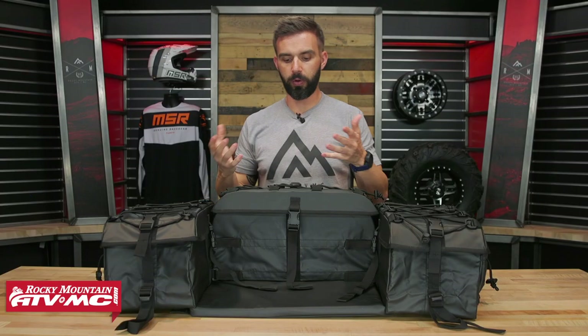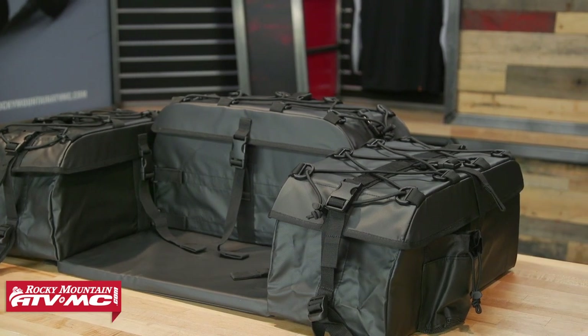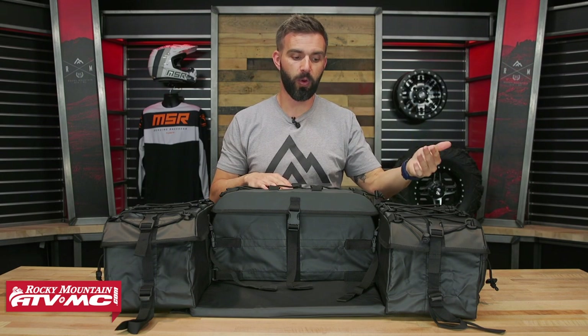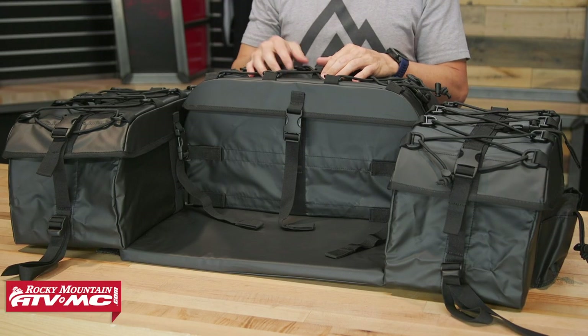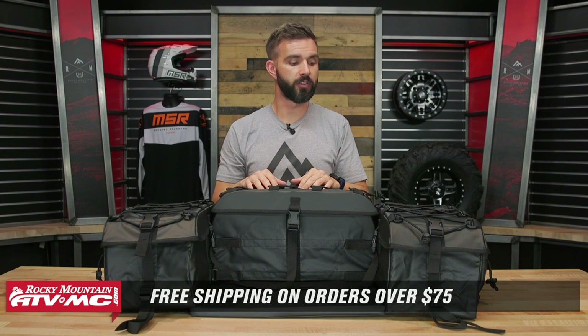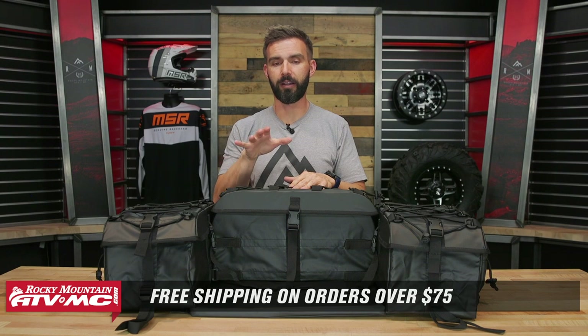With the ARCH Series bags, we're really big fans of these just because of the durability, the construction, and how they look when they're mounted up. This is the ARCH Series rear cargo bag, but there is an oversized option as well which gives you a little bit more storage capacity with the same construction and steel tube framing. If you have questions or comments, leave those below. To grab yours today, click on the link or head over to rockymountainatvmc.com — this bag ships free, and all orders over $75 do. Make sure to hit that subscribe button and give this video a thumbs up. I am Chase — we'll see you on the trails.